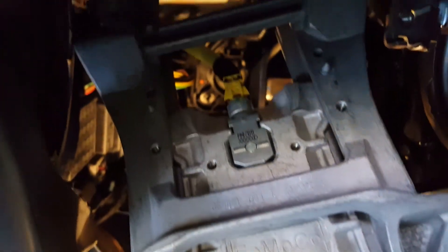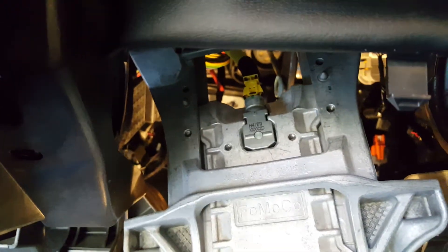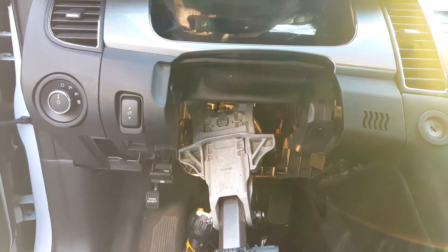Right there, you see it — all you gotta do is unplug it, pull this one out, get a good one in, and put it all back together. Voila! I think that's it anyway — I believe it'll work. Thanks for watching, have a great day!